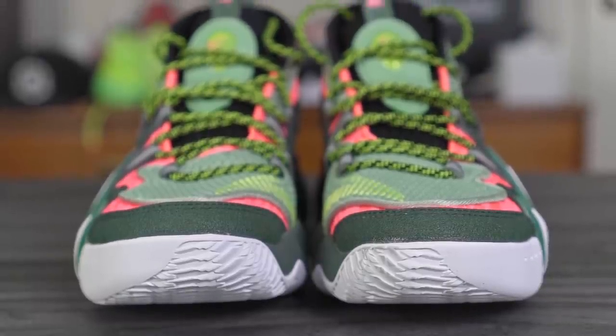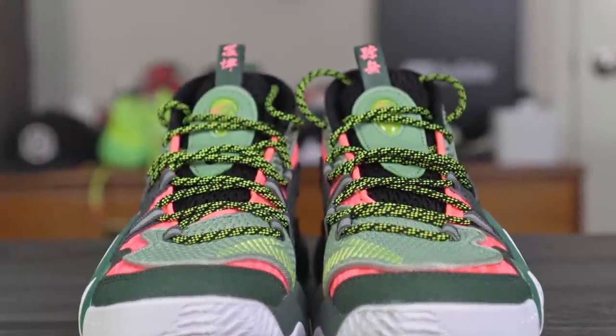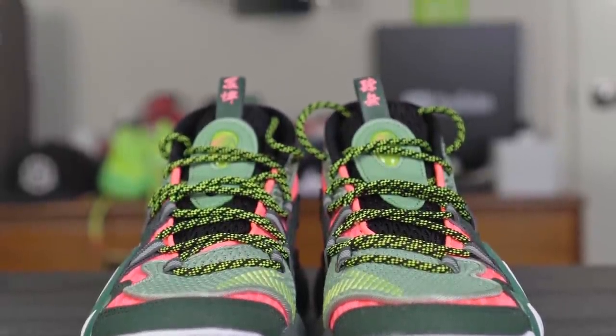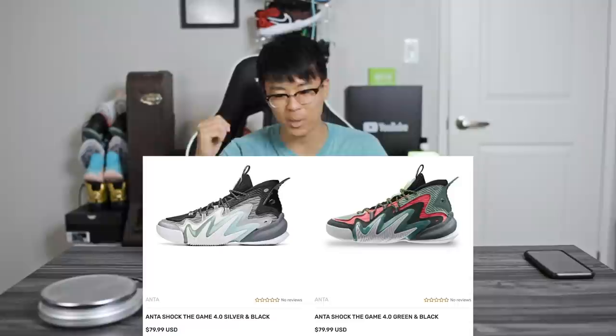It looks actually pretty dope — it's very, very different. The combination of materials like the mesh panels and this little claw thing on the lateral side looks really really dope. And guess how much this shoe is? 120 bucks? No. It's actually 40 cheaper than that — it's 80 freaking dollars.